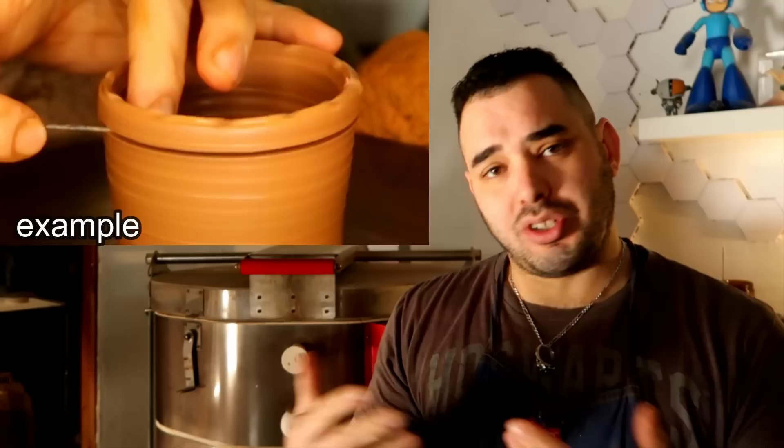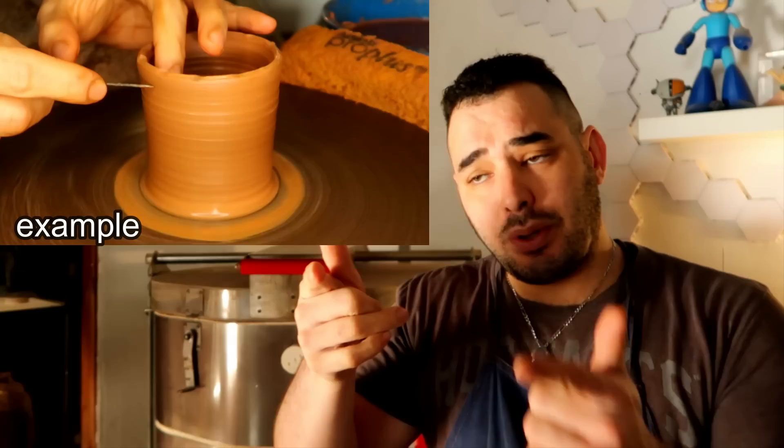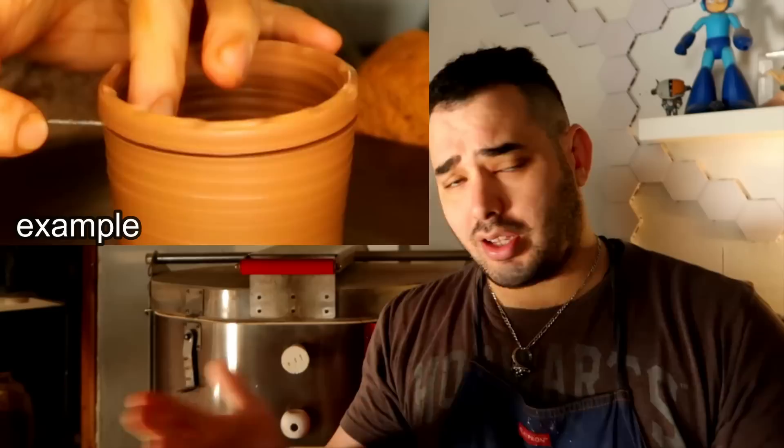Usually what happens is we cone up and down, we center, we throw a pot, and we notice there's a tiny bit at the top that's uneven. Instead of throwing the pot all over again or having a wonky top, we slide the pin tool over the very side of the clay, it spins, it goes through the clay body, and we just pop that right off — that evens out the very top. We smooth it out with a sponge and it's like having a brand new top.